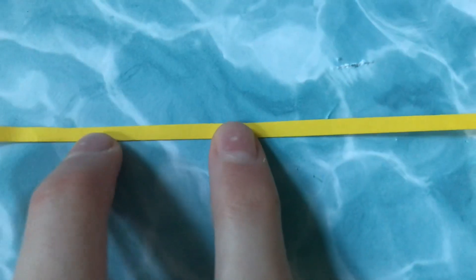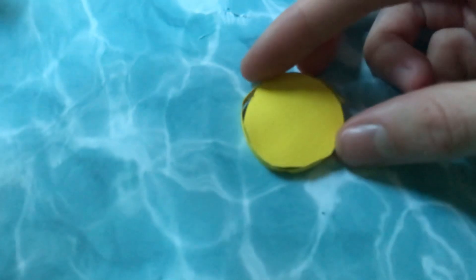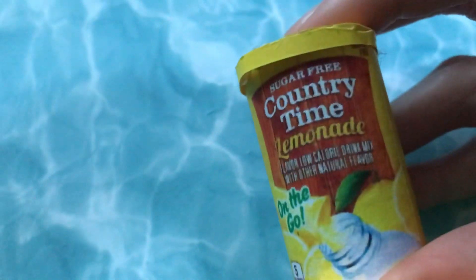I cut a thin strip of yellow paper. I also cut a circle that can fit on the top of the tube. Glue the strip to the edge of the circle to make lemonade mix.